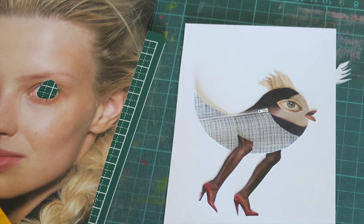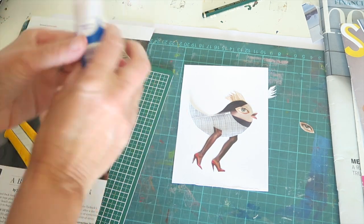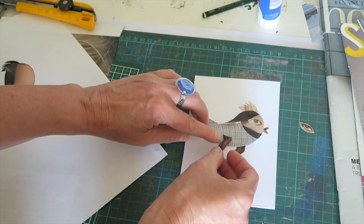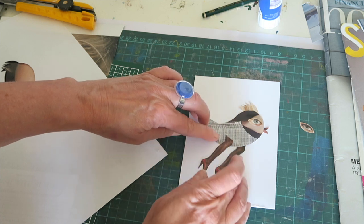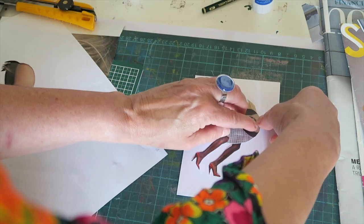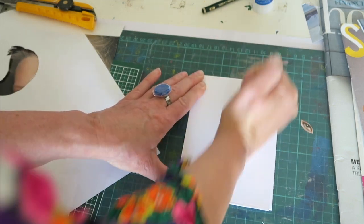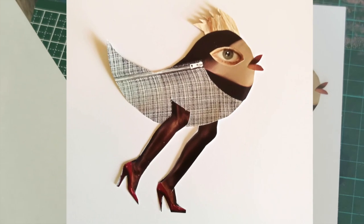Now once we are happy, we can glue the pieces down. I'm using a glue stick for this. I glue the back of this one — a little bit of glue. Before you press down, just make sure it's positioned properly, because once it's down, it's down. Press it down. The last thing to go is the beak — just position it lightly. Put some pressure over the whole image so we know it's all glued down. And there you have your very own quirky bird.